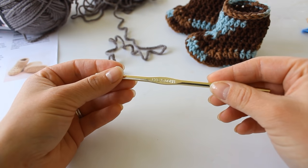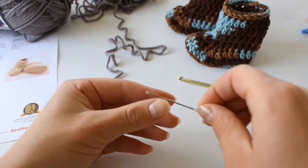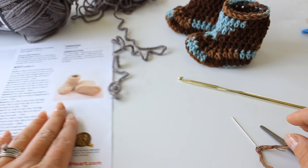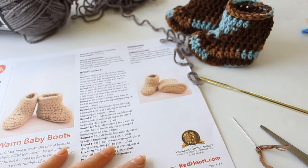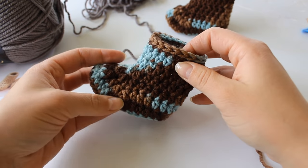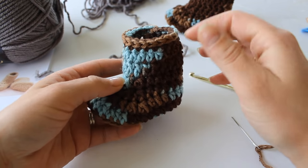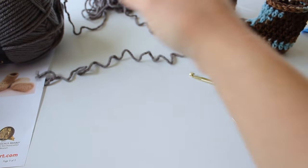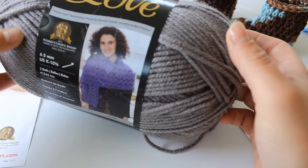To begin, you're going to need an H 5.00 mm crochet hook, a yarn needle, and a pair of scissors. And also, if you'd like to print off the pattern, I'm going to be reading from it so you can follow along. For these baby boots, I used a Red Heart acrylic worsted weight yarn and it's just a variegated — I'm going to have the link to this particular yarn in the description box. But for video purposes, I'm just going to use this Red Heart with Love in grey.